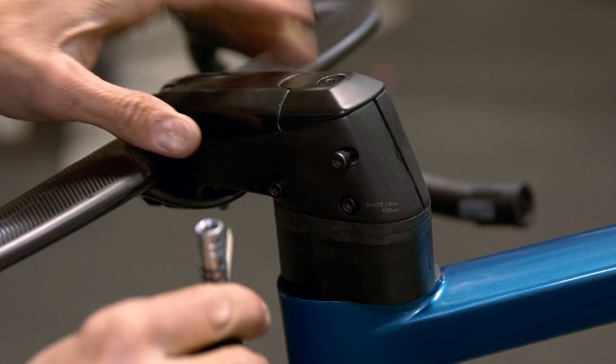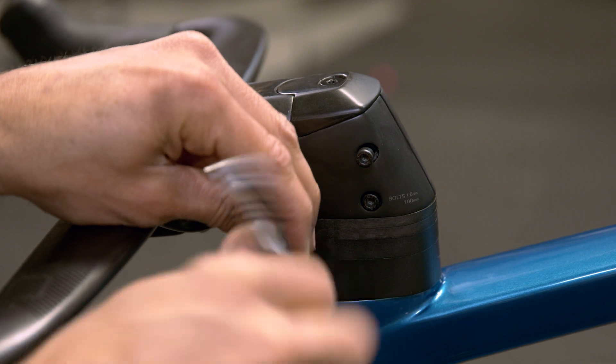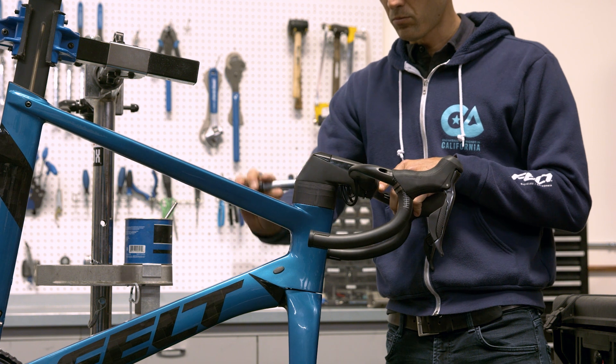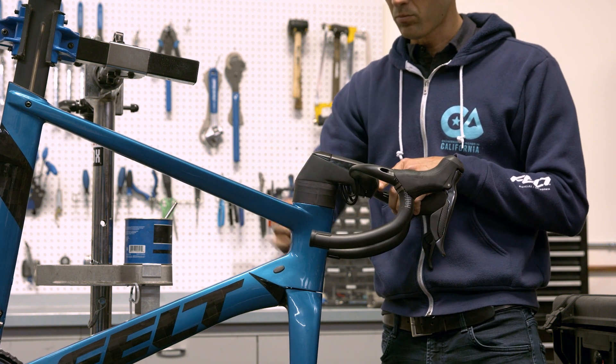Tighten the three stem body bolts so that everything is held together in place, then use a torque wrench to gradually tighten all three bolts to 6 Newton meters. Do so in an alternating pattern so as to spread the tightening load across all three bolts.